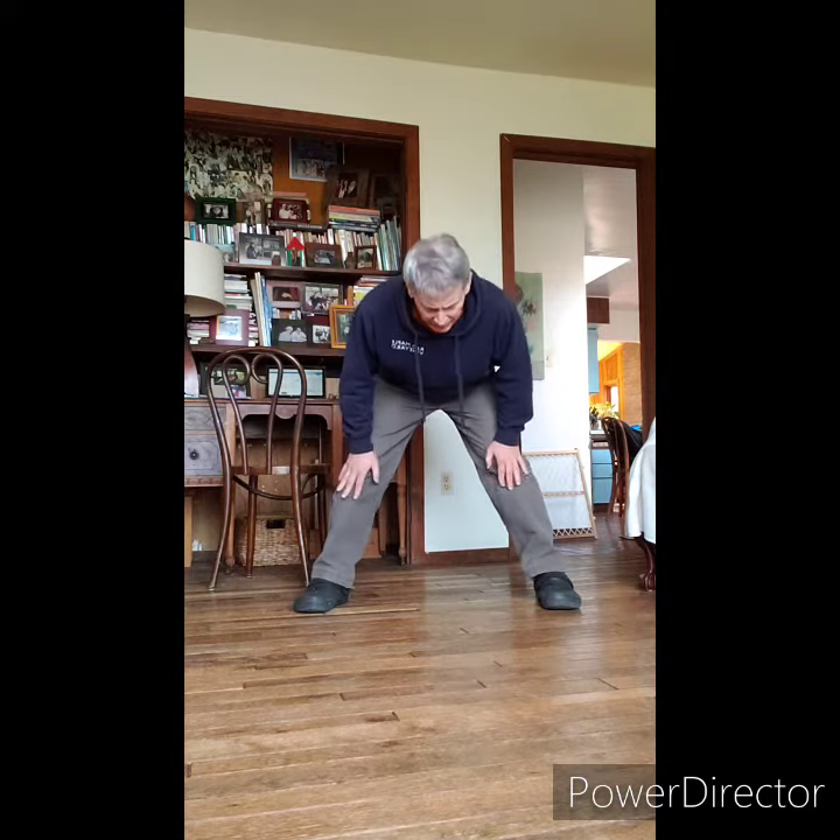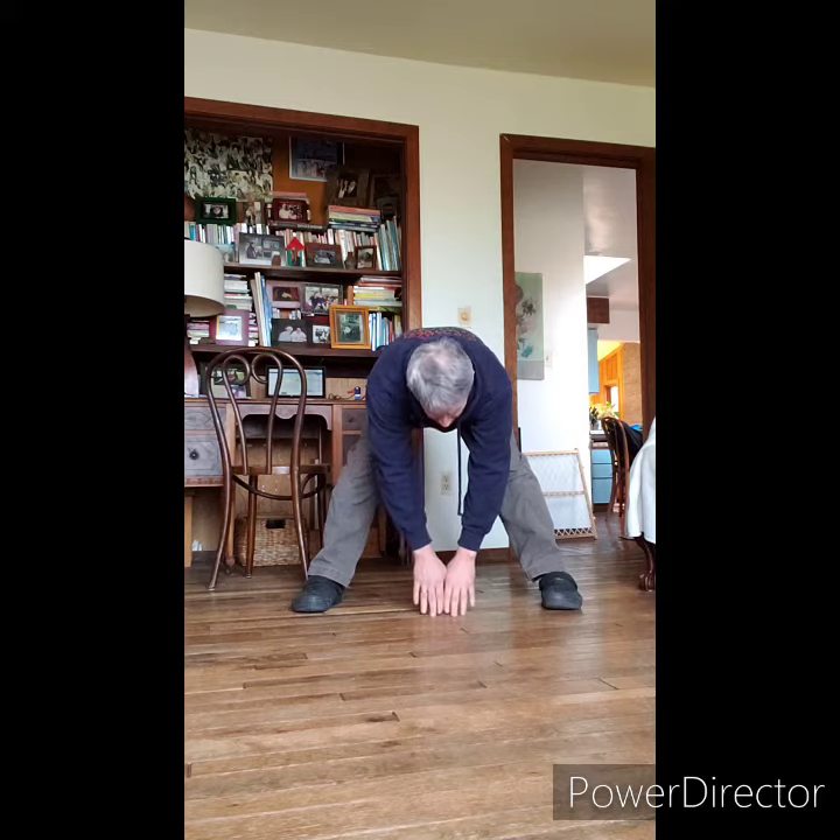This yoga pose is called wigwam. I'm going to spread my feet apart. I make my legs straight and I'm going to go down to the ground with my hands. I keep my legs straight as best I can. If all I can do is this, great — you hold it.